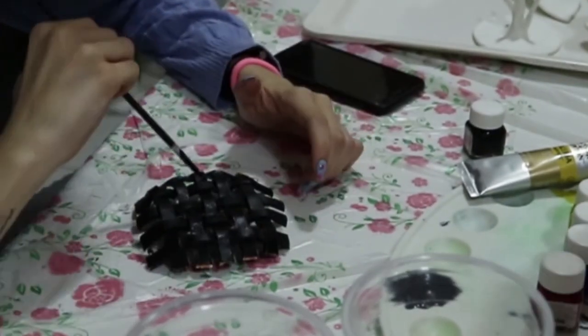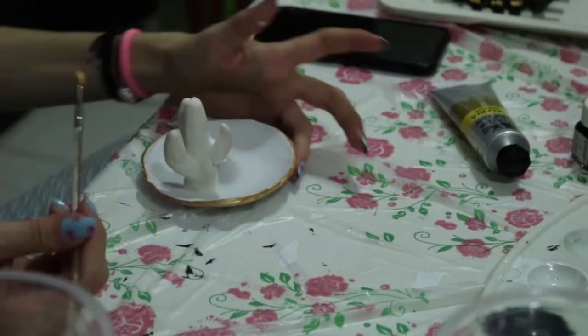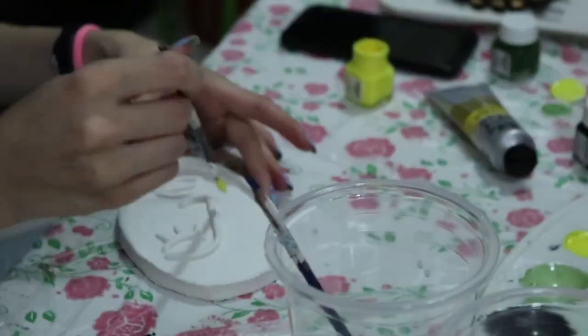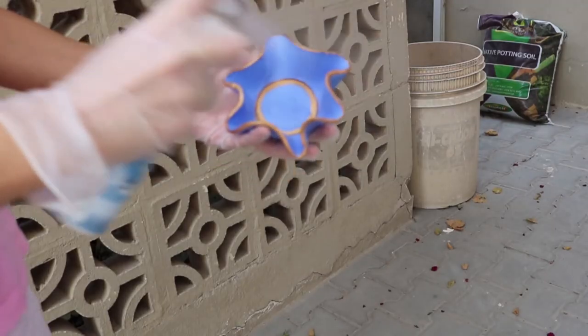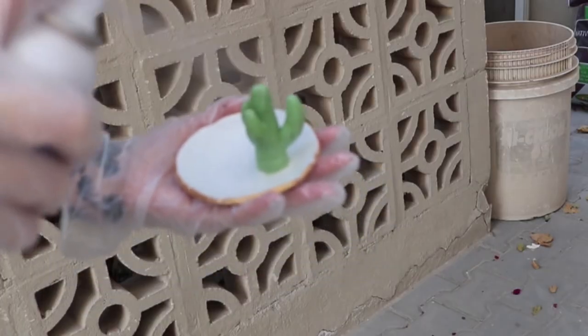For the basket, I painted it black with gold edges. The cactus — my favorite, by the way — is green obviously. The plate is white with gold edges. The last one I wish I had painted white; I don't know why I went for yellow, but whatever.